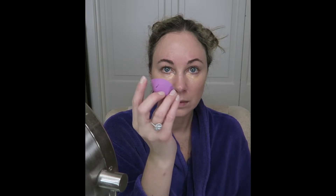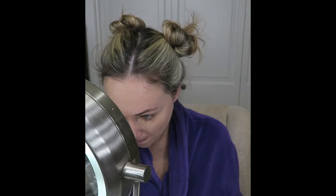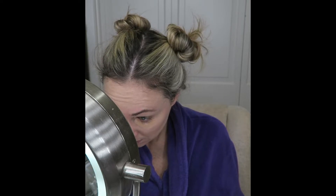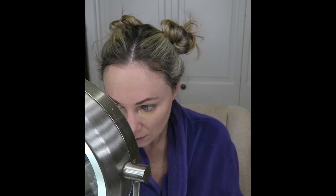To blend the concealer under my eyes, I use a mini Real Techniques blending sponge. Like with the rest of my face, I appreciate the blending sponge and the fact that it does not tug or pull at the skin, especially that delicate under eye area. It also presses the concealer into the skin and soaks up any excess for a more natural finish.